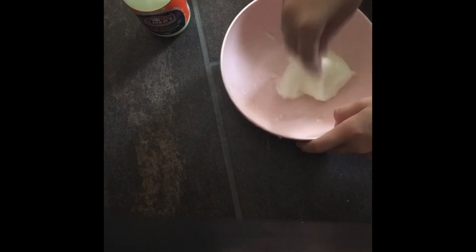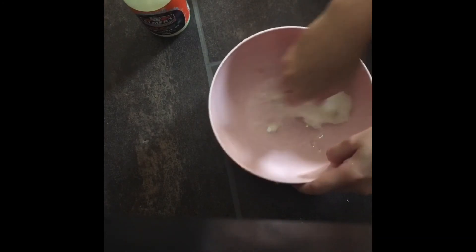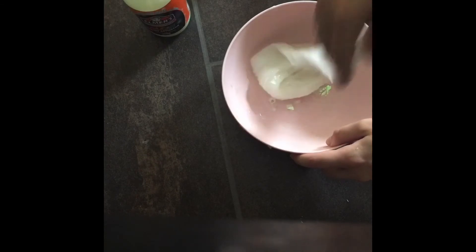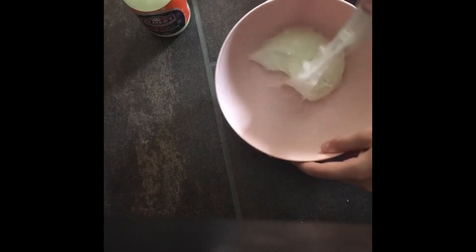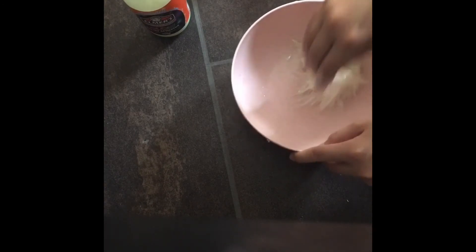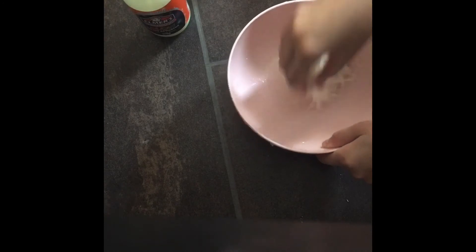With that last little smidge of activator you have this wonderful slime. It's pretty and it's glittery, but I bet you guys can make it even cooler. So comment down below how exactly you guys made slime, which ones you tried, and also if you have any other slime recipes to recommend.